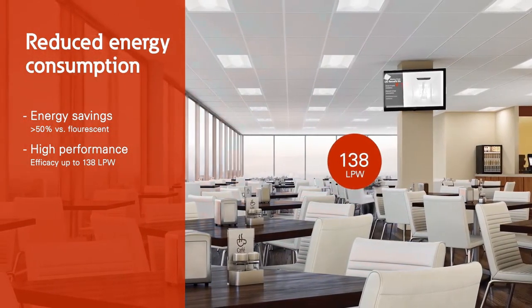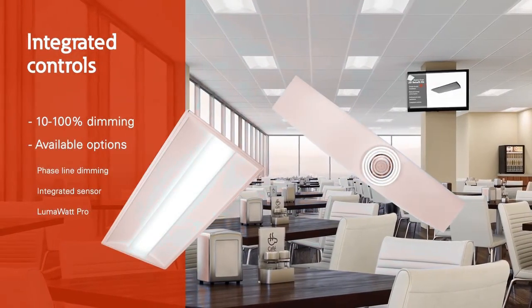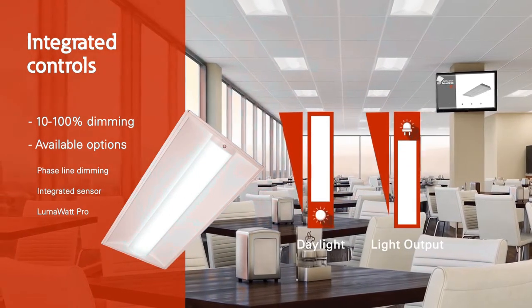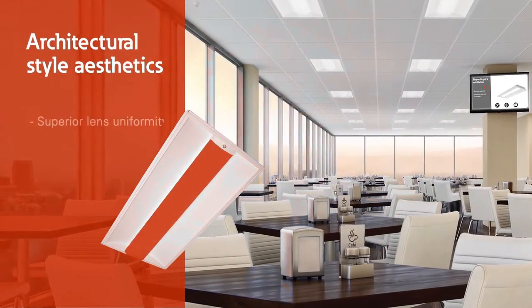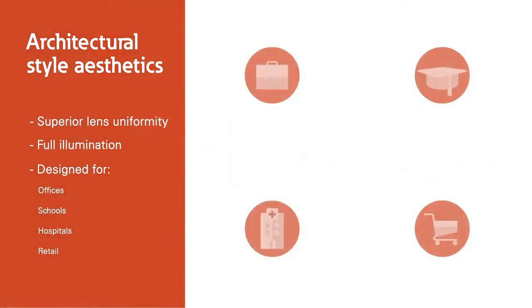Advanced integrated controls provide the technology to efficiently adapt the luminaires light output to meet the needs of its users and their environments. Superior lens uniformity and modern architectural appeal make the Cruise LED Retrofit Kit the ideal solution for a wide variety of applications.